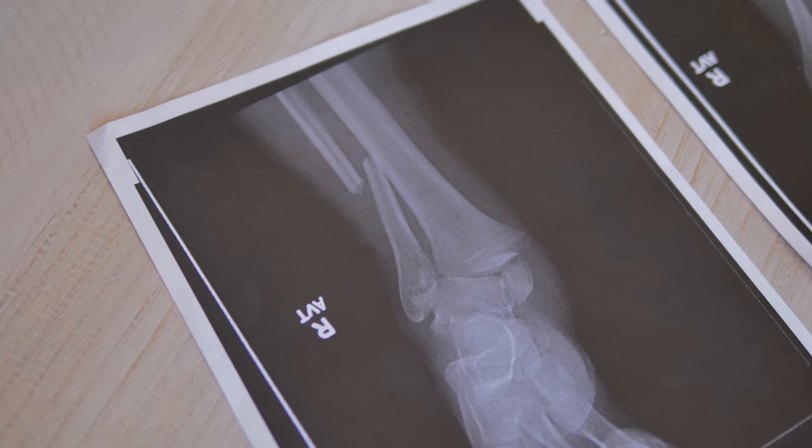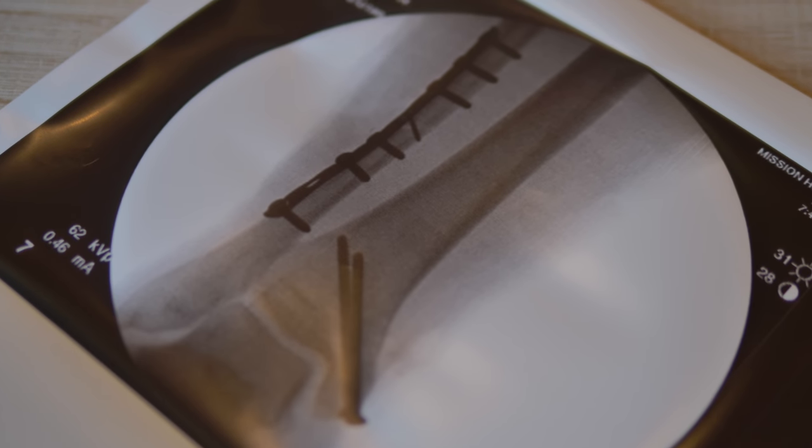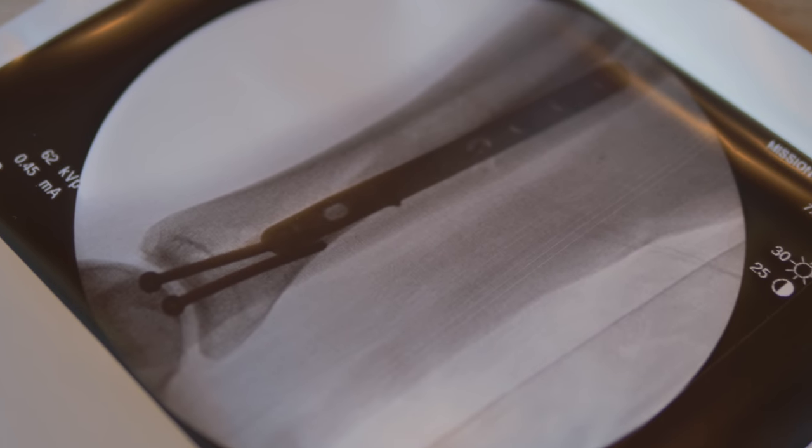I went to the hospital to get it checked out. They said I needed surgery and they said they could do it right then and there, and so they did. As you can see from the x-ray, there is a big rod on my fibula and there's some pins down in my ankle.